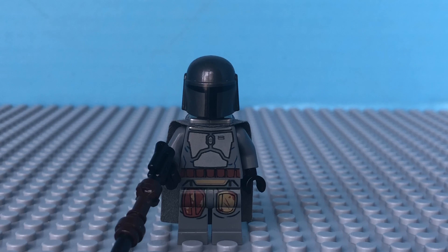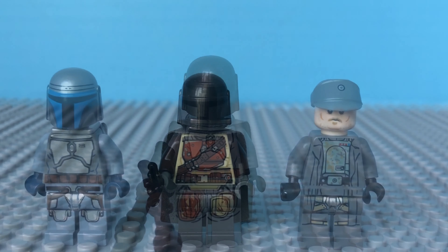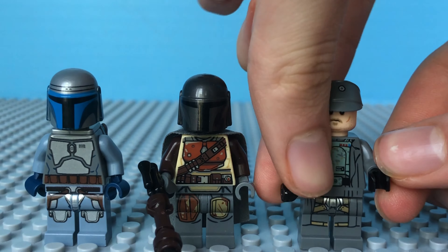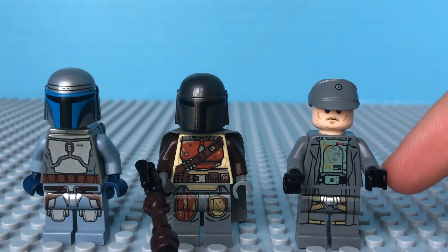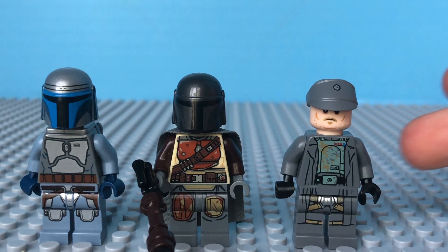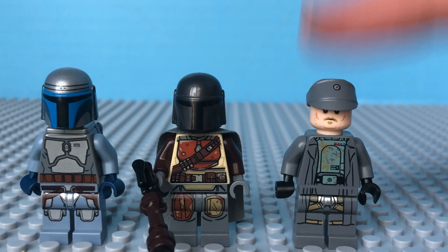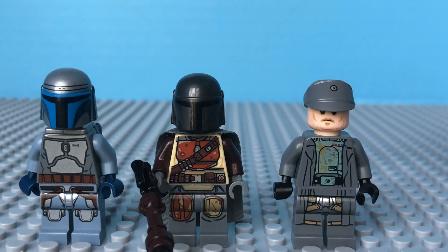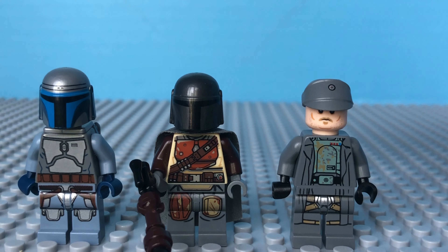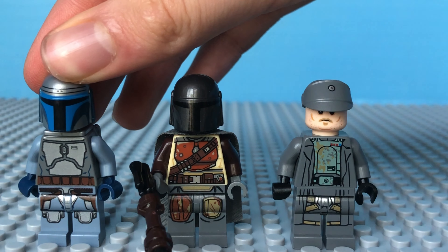So without further ado, let's get into what figures you're going to need to make this amazing figure. These are the three figures you're going to need. Now these hands are actually tan on the Tobias Beckett figure — I just have black gloves here — but yeah, just letting you guys know that. You don't need a lot of pieces from this guy; they're just basic parts you can get anywhere off any main figure in your collection basically.